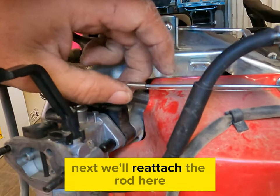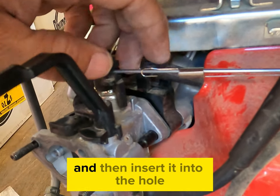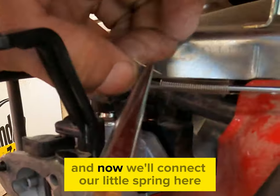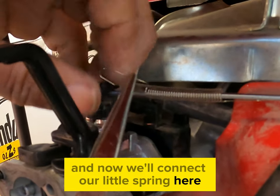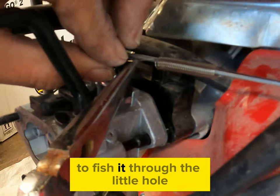Next we'll reattach the rod — we'll go ahead and push it all the way to the left hand side and then insert it into the hole. Now we'll connect our little spring. Here we used the needle nose pliers to stretch it over and used our other hand to fish it through the little hole.